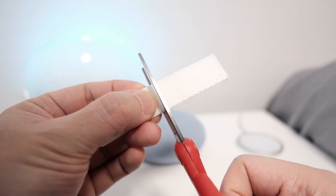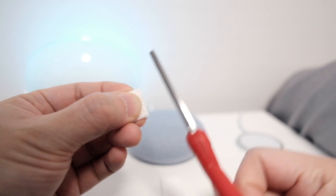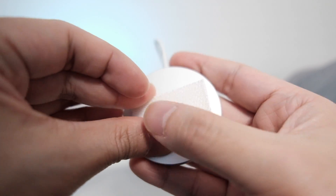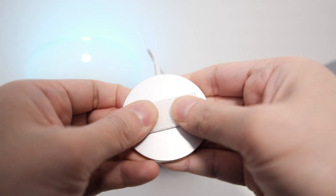First, cut the 3M hanging strip enough so that it covers the back of the MakeSafe charger. Remove the liner from the first strip and attach it to the MakeSafe charger. Hold firm for 30 seconds.